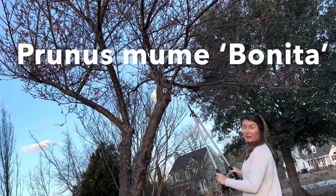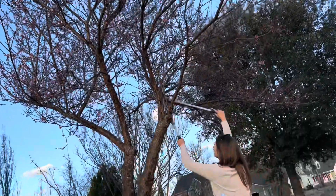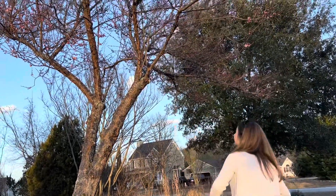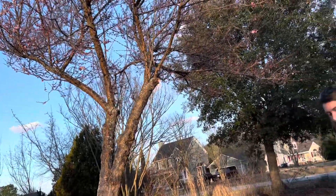Just like the Matzaburro Red, here we've got Bonita. I'm going to try to just do one bigger branch so that we can cut this down into pieces. Oh, that was a big one!